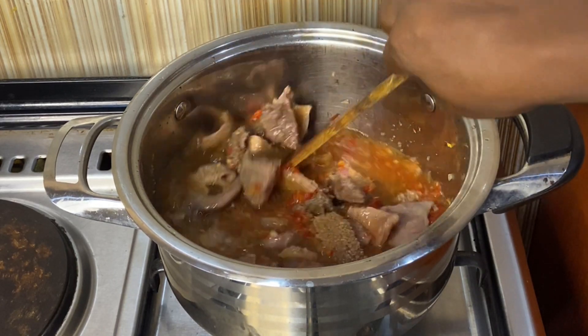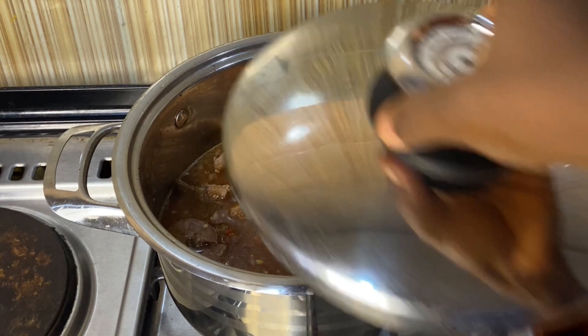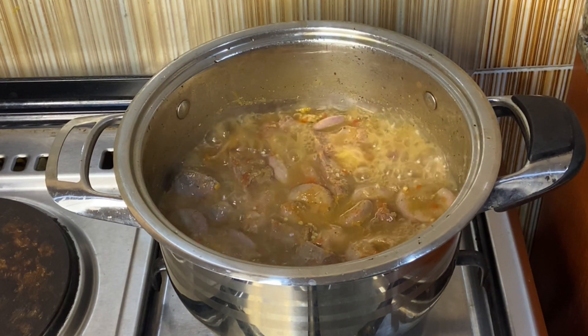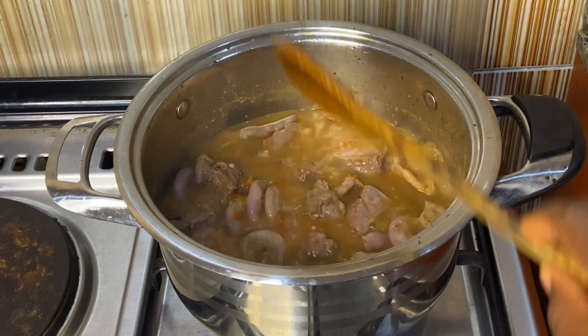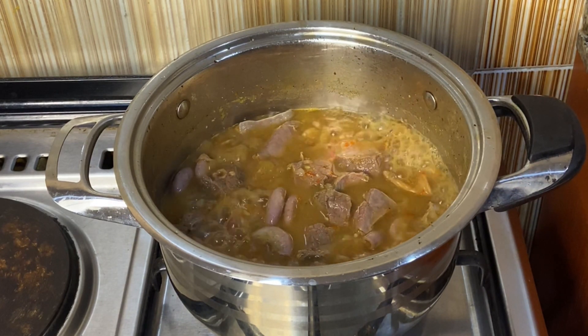One thing with intestine is that it does not cook so easily like other meats. This intestine needs a lot of time to cook, so don't rush. As you cook, when you bite it and it's not yet ready, you'll know — keep going. Now at this point I'm going to add my Cameron pepper.